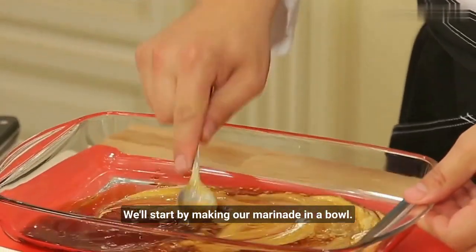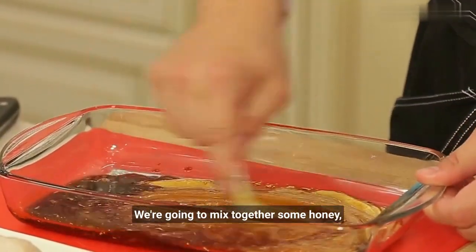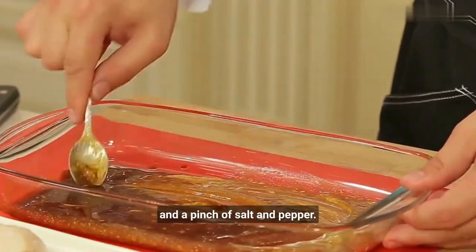We'll start by making our marinade. In a bowl, we're going to mix together some honey, Dijon mustard, minced garlic, apple cider vinegar, and a pinch of salt and pepper.